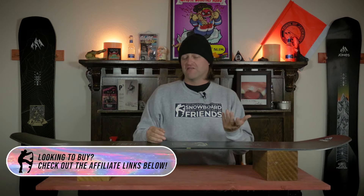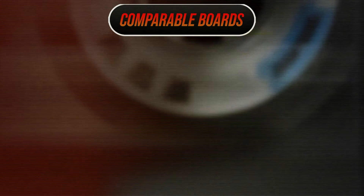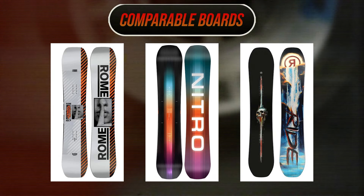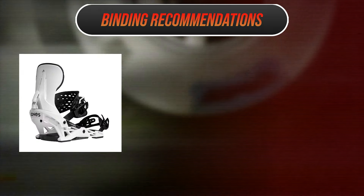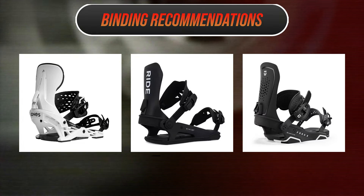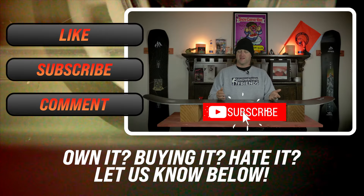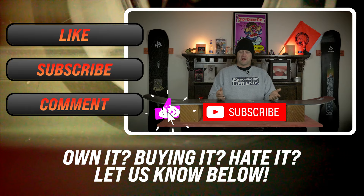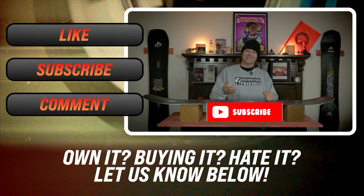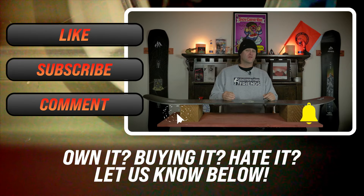Overall, great board. This thing's dialed. If you're a rad dad and you can only have one board and you want a directional twin, this isn't a bad option for you. Comparable boards: the Rome Agent, the Nitro Team, the Ride Shadowband. Binding recommendations: the Jones Mercury, the Ride C8, the Union Force. This has been my review of the Jones Mountain Twin. Do you have one? Are you thinking about getting one, or getting bindings for it? Go watch one of the videos for one of the recommended bindings I just mentioned — you know you need to. Go down that YouTube hole.